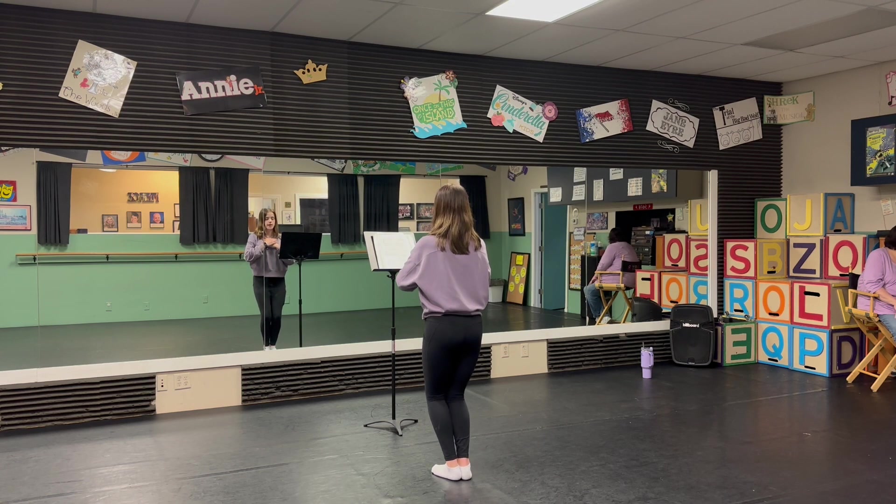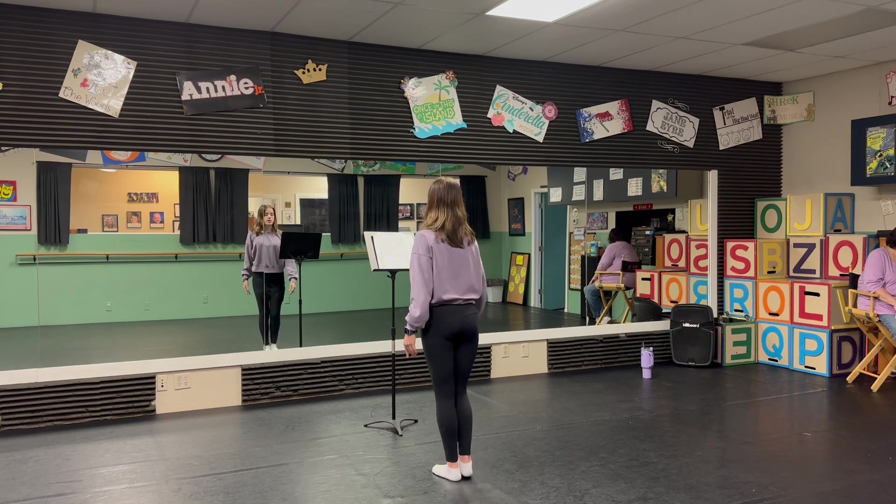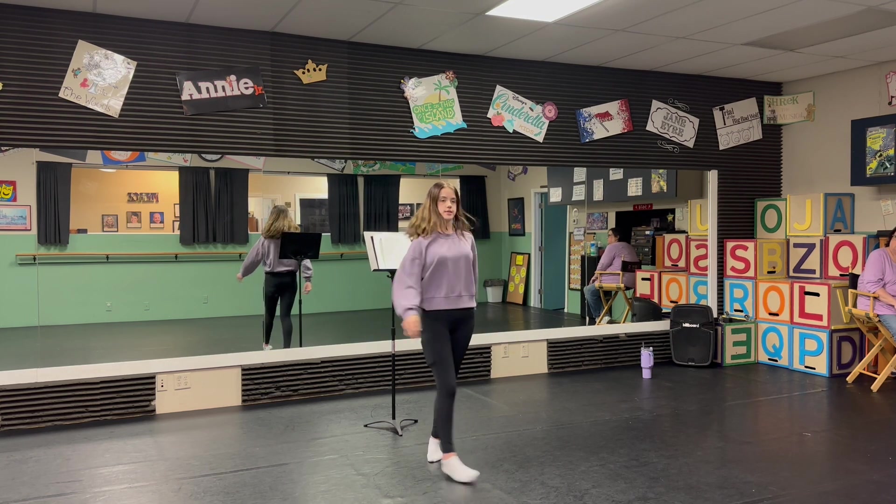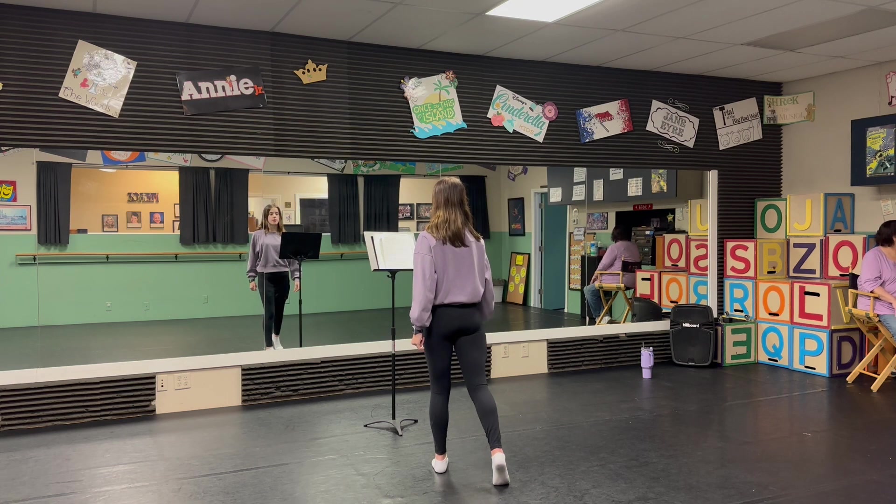You've got to small explode. Kiss the girl. You're going to right pivot. Five, six, seven, eight. That leads into our wrap.